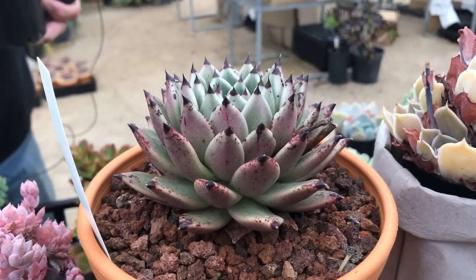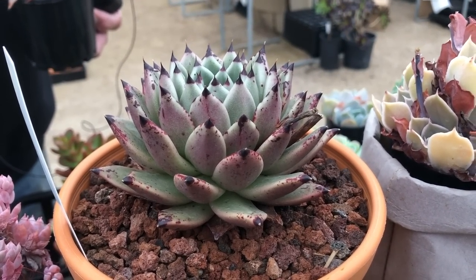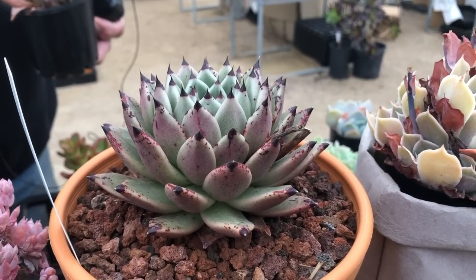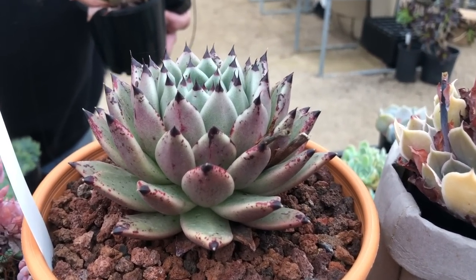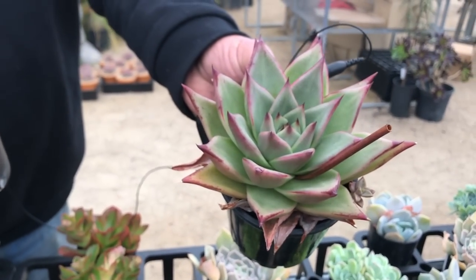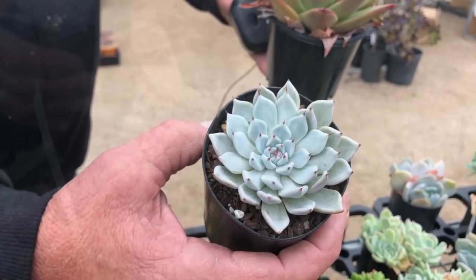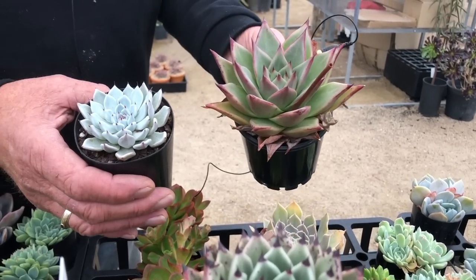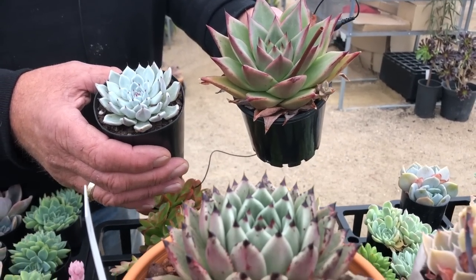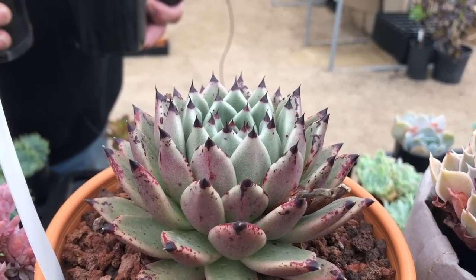This is a hybrid we have here — it's actually a cross between ebony and cuspidata. It's a particularly beautiful plant that ended up with really dark needles but green on top. Over here you have Agavoides ebony, and here you have Echeveria cuspidata, and this cross has the attributes of both plants, which come out really well in this spectacular hybrid.